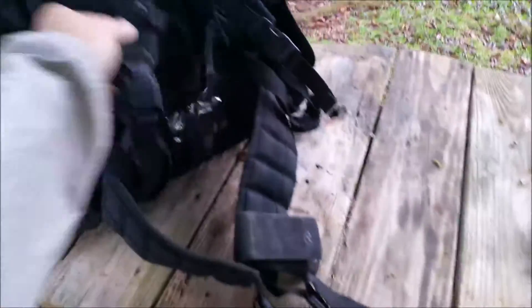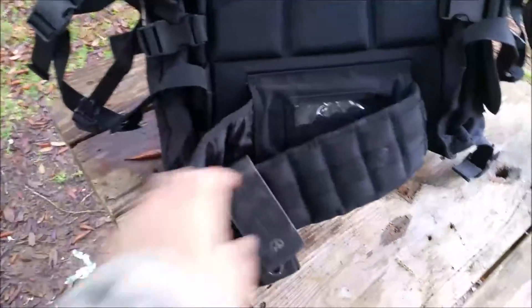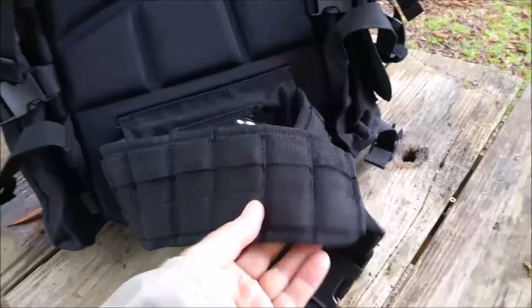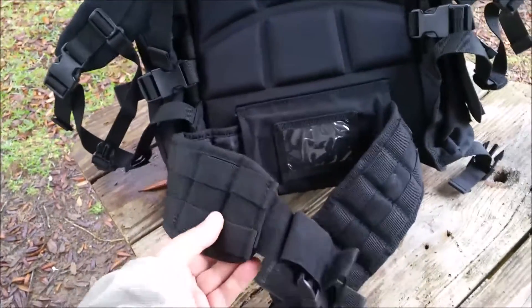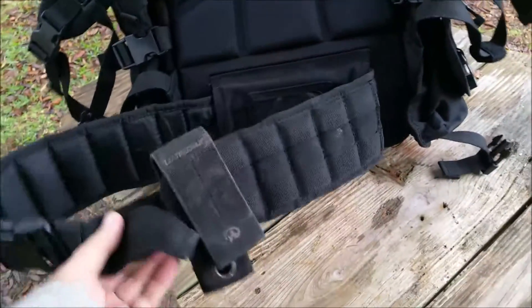One thing I really like about it — and it's actually one of the reasons I bought it originally — is this belt can come off and become a war belt, and that's a big deal to me. I think it gives a lot of versatility to this bag and a lot more use to the belt.